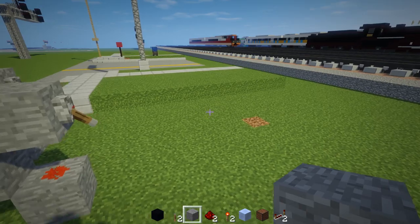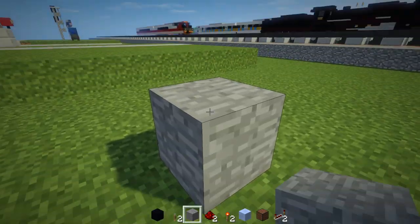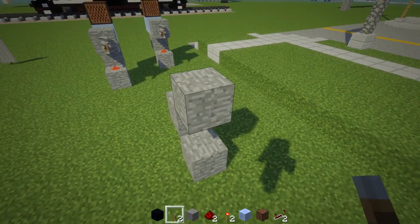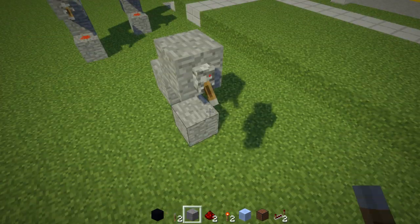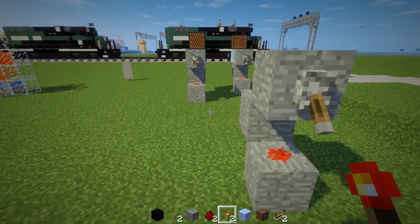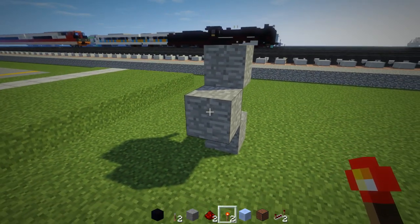Alright, let me show you how to build it outside the locomotive. You want to make a C shape using stone blocks like this. Add a lever and make sure you pull it down like that. And add redstone underneath it. For the back, you want to add a redstone torch like this.